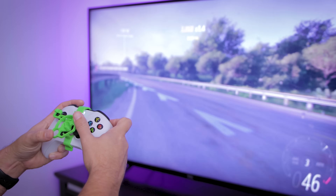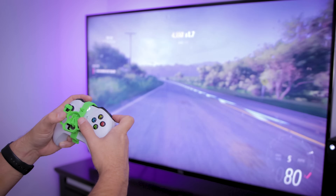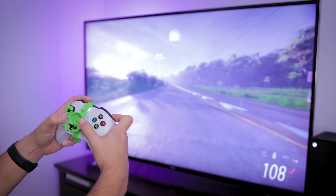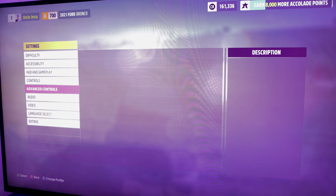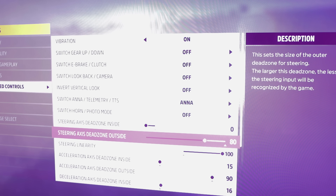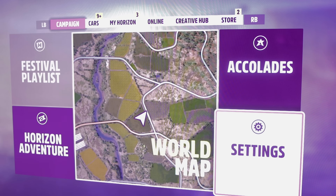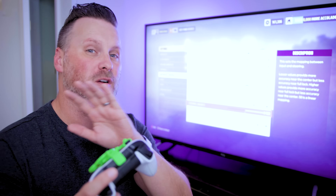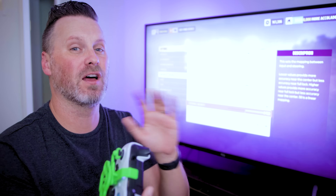If you just want to slap on the steering wheel adapter and get to driving, you're going to have a lot of fun. But if you want to tweak your settings for a more precise driving experience, here are the settings I've tweaked inside Forza 5: go to the advanced control options, set the steering axis dead zone inside to zero, the steering axis dead zone outside to 80, and the steering linearity to 100. You can modify those to best fit your preferences, and if you have settings that work great for this attachment, post them in the comments below.